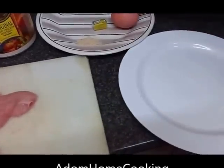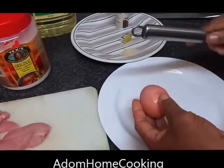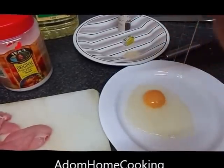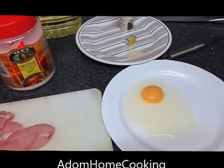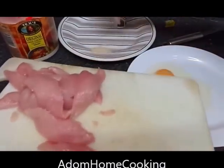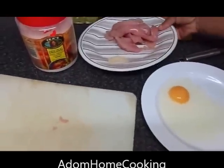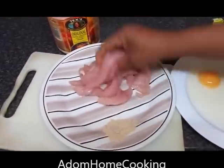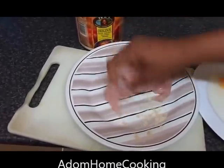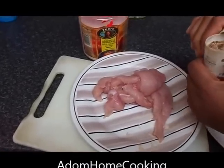I'm going to crack one medium egg onto my plate — adjust quantity depending on how much you're making. I'm mixing my chicken strips with the garlic and coriander powder, and then adding a bit of coarse ground black pepper.